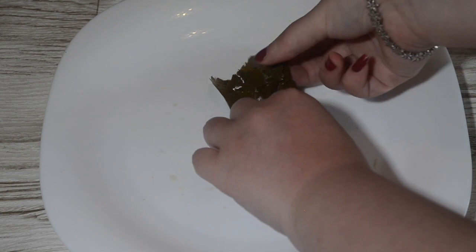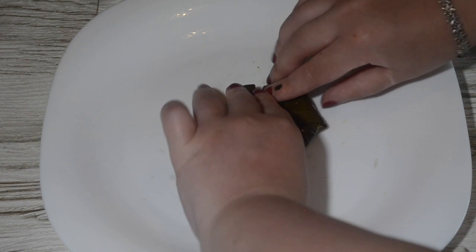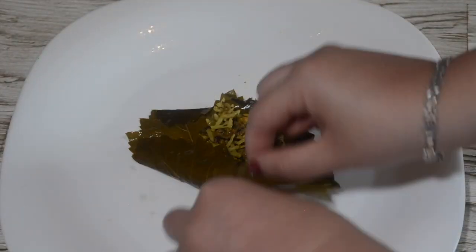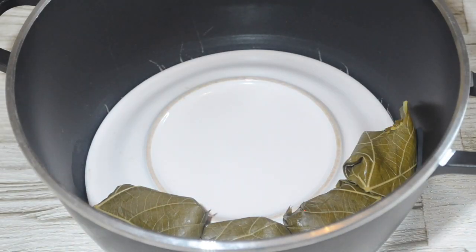However, once you do it around 3 times, you'll know how to do it. It is time consuming and it can get a bit boring, but dolme is so delicious it's worth taking the time to do it.